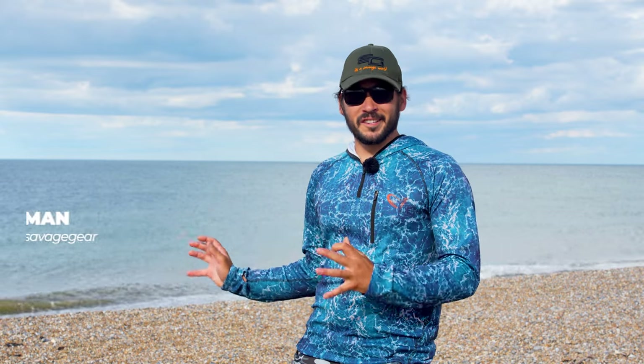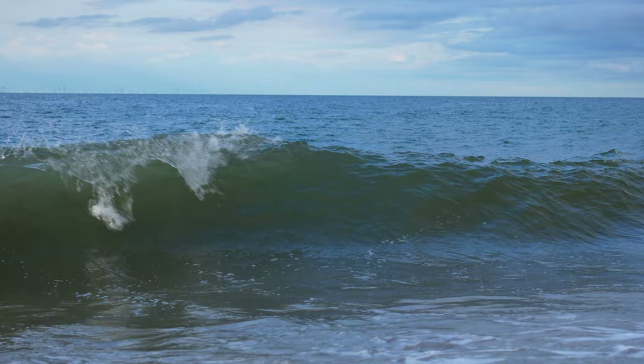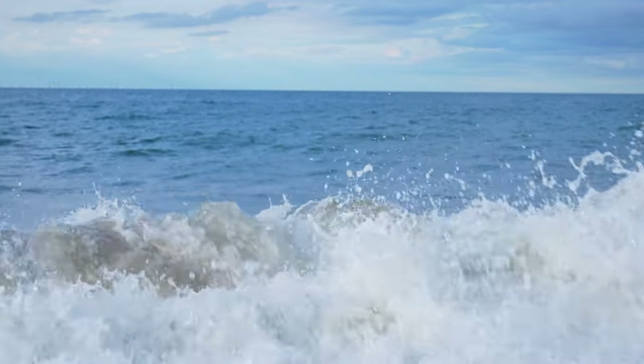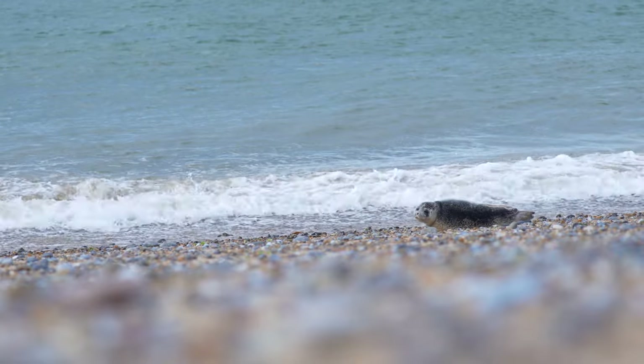Sea conditions are pretty good. We have an evening high tide right about eight o'clock, due to be at its most at 5.6, so there should be a lot of water movement at the top that will hopefully bring the bass into shore. The only thing I would change is I'd like a little bit more surf and bounce — we have a crosswind coming slightly off the land and the sea's just a little bit flat, but with the other conditions in mind I'm fairly confident we'll catch a fish or two.